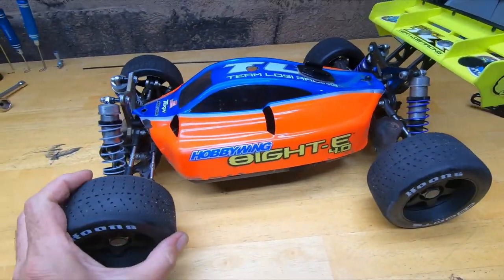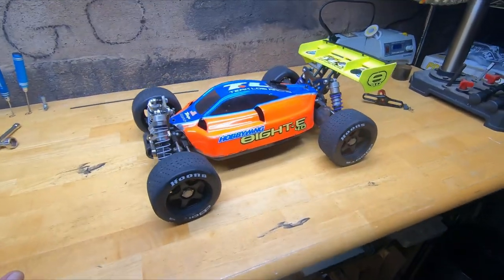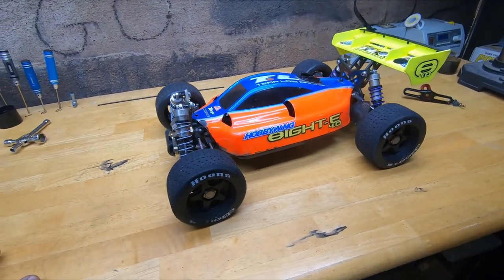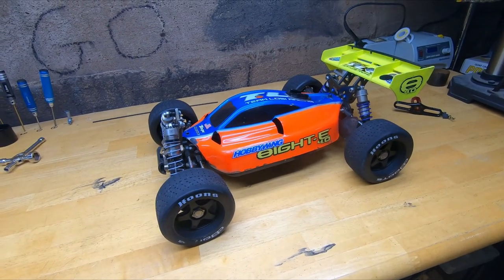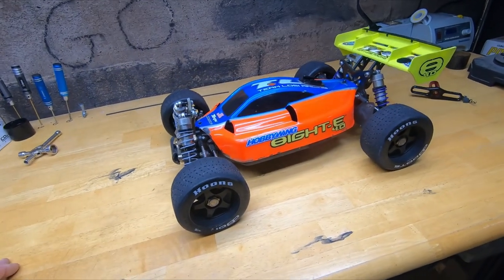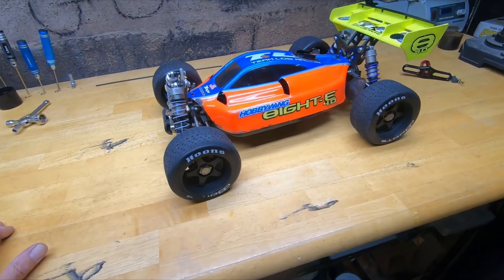I think they got this geared a little too high as well — it got a little hot, so I've got to drop it down a tooth or two to cool it down. Other than that, that's a buggy — if you can afford one, get yourself one. They go pretty cheap, not brand new, but used — not too bad.